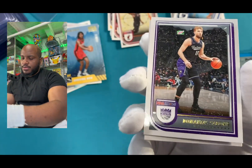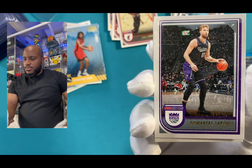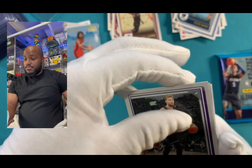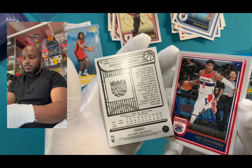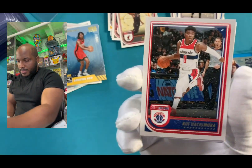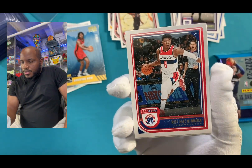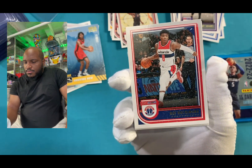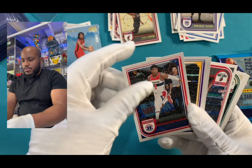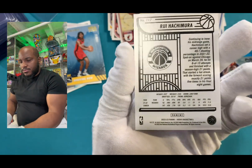Got a couple of them upside down. Demetis? Sabonis? As you can see, I have not seen him that often because I would know how to pronounce his name from hearing it. Oh, I actually pulled this card before and he has a unique name as well. It's like Hatchamaru — I wonder what nationality that is, what that originates from.